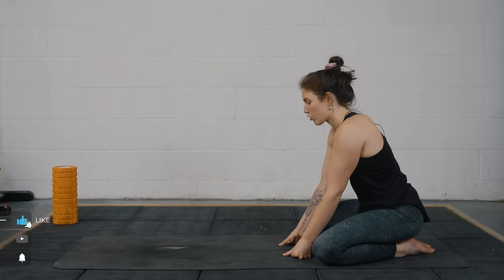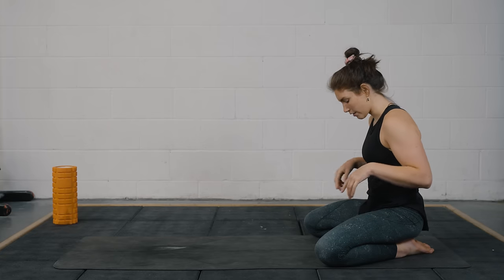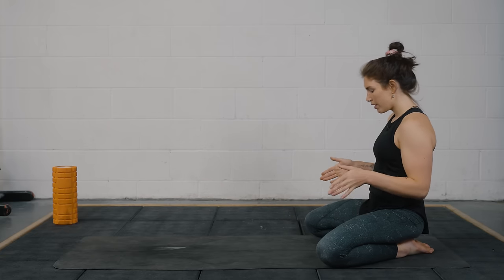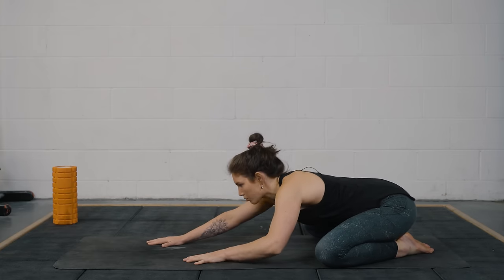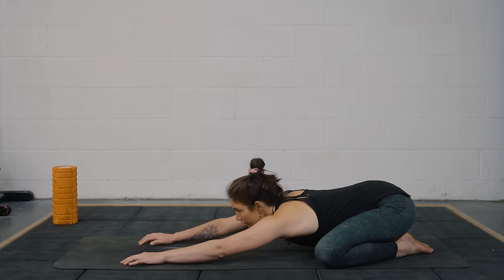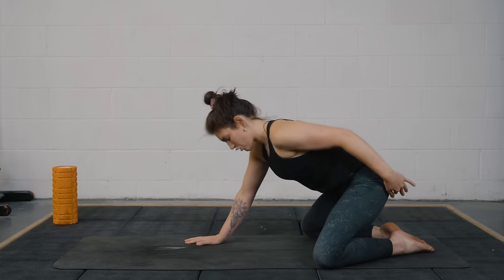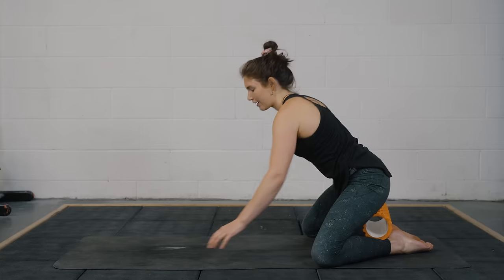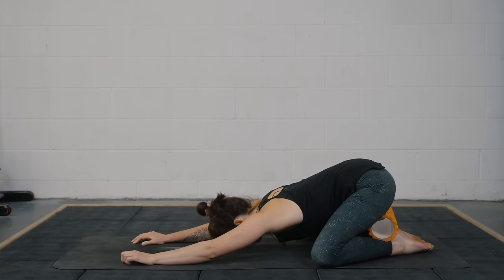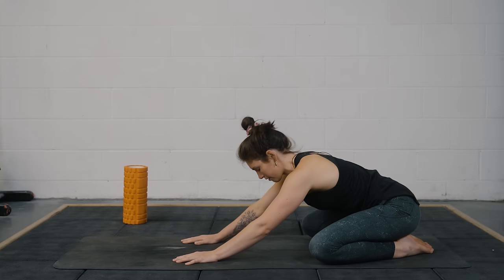We're going to start off in a child's pose, which is a resting posture and a little bit of a hip opener. Big toes together, knees sitting at about mat width distance apart. Just start to walk the hands forward, stretch the fingers to the top of the mat and let the forehead come down towards the floor. If your bum is not reaching your heels you can take a pillow — I've got a foam roller which is a little bit too high — but you can rest your bum there, which is also a little bit less intense on the knees.